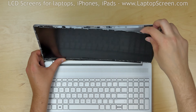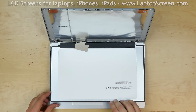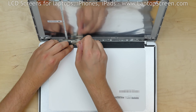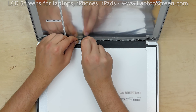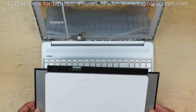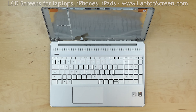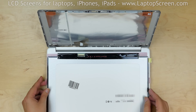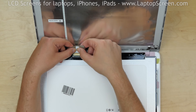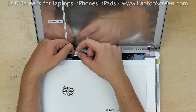Place the LCD on the keyboard, peel off the tape securing the video connector, and using both hands disconnect the video cable. Discard the old screen. At this point, the new LCD panel can be installed. Place the screen on the keyboard and using both hands reconnect the video cable. Secure it with tape.